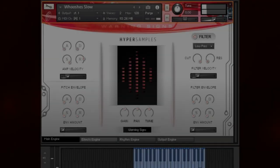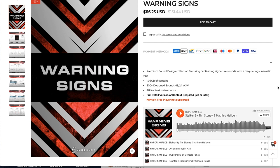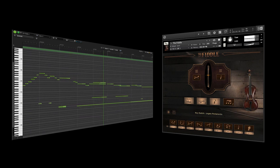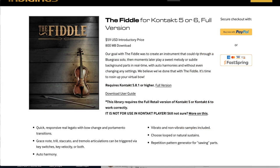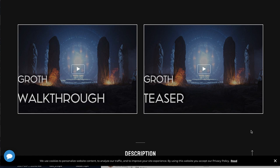Hyper Samples released Warning Signs — 48 Kontakt instruments as well as WAV files, requires the full version of Kontakt, on intro price for $116, normally $151. Indigenous has released the Fiddle, special intro price $49, requires the full version of Kontakt 5 or 6. And Wavelet Audio Groth, the sponsor of today's Deal Compressor: special intro price $199, normally sells for $259. That sale ends October 10th.